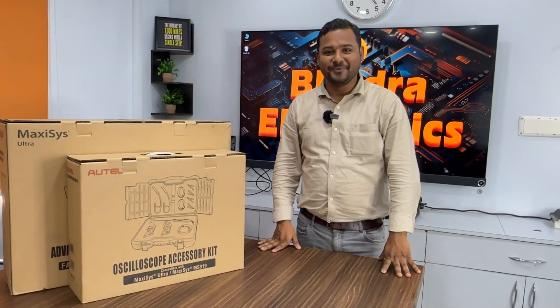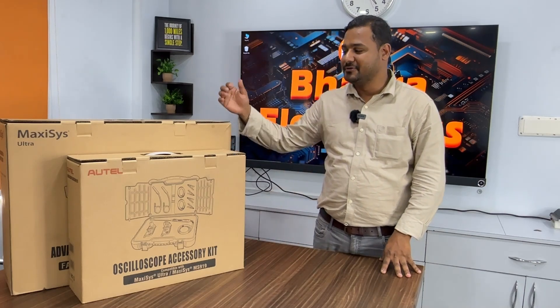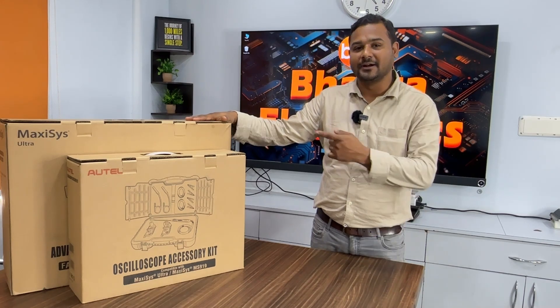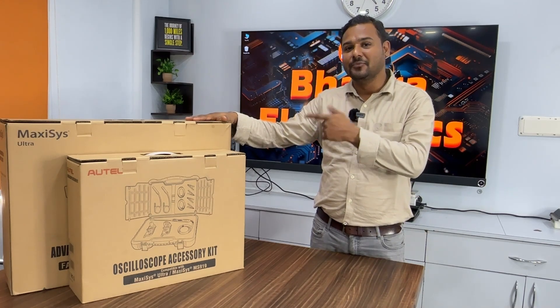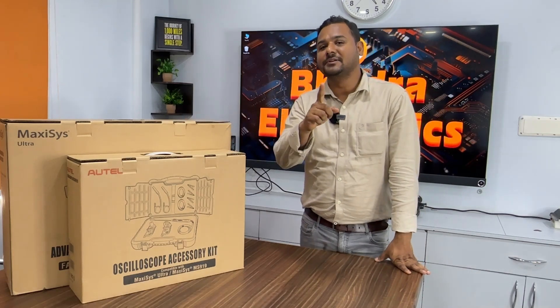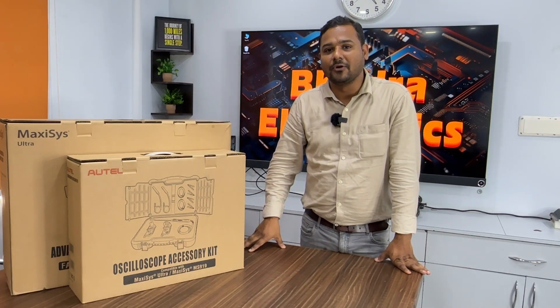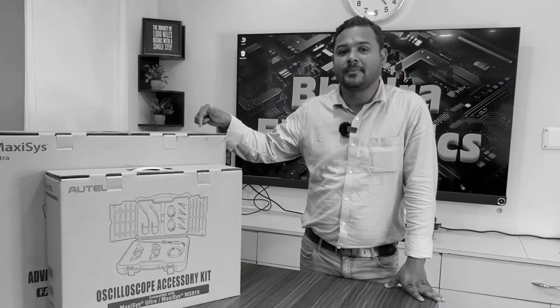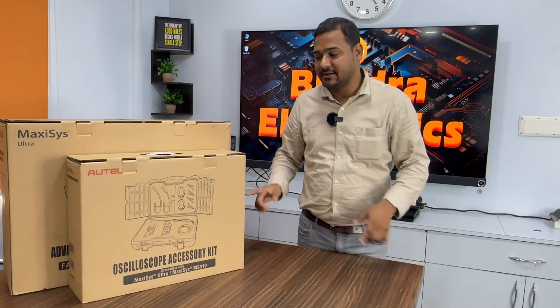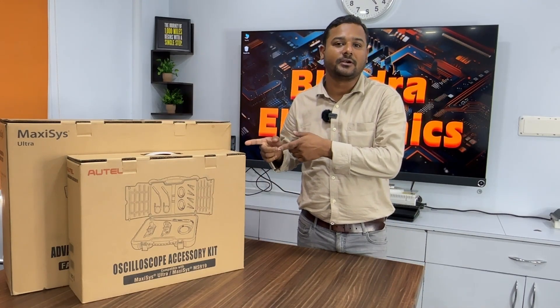Hi, this is Deeper from Brother Electronics. Today I want to introduce one more tool — the Autel Ultra. This is the most expensive tool we are having in our market. This tool is mainly used for diagnostic purposes, and if you are planning to work on German brands, it is the best tool.